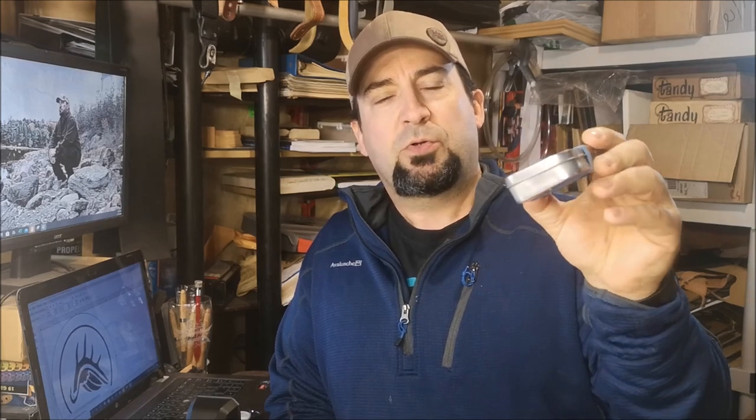Hi guys, it's Jeff. Welcome back to the channel. In today's episode, I made a survival kit out of an old candy or Altoids tin. I'm going to share with you what I put in it and compare it to a former video I made where I made a survival belt and some of the similarities between the two. Stick around and let's have a look at what is in this EDC Everyday Survival Kit.